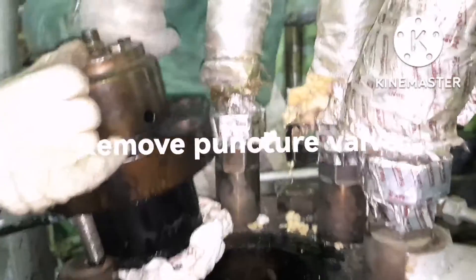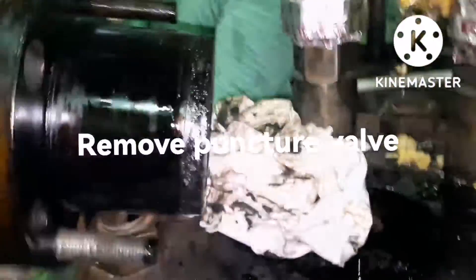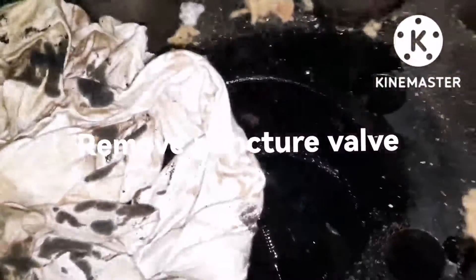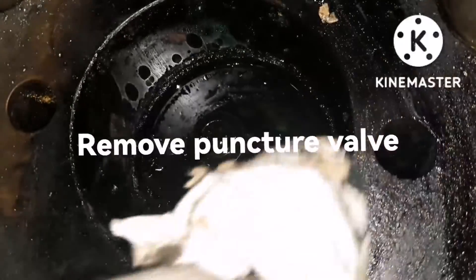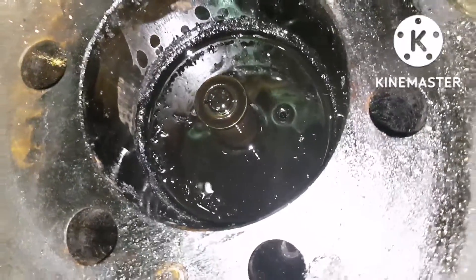The puncture valve has been removed from place. Once the puncture valve is removed, just have a quick inspection and keep the puncture valve safe. Now you can see the suction valve is easy to access, and we can remove the suction valve from place.